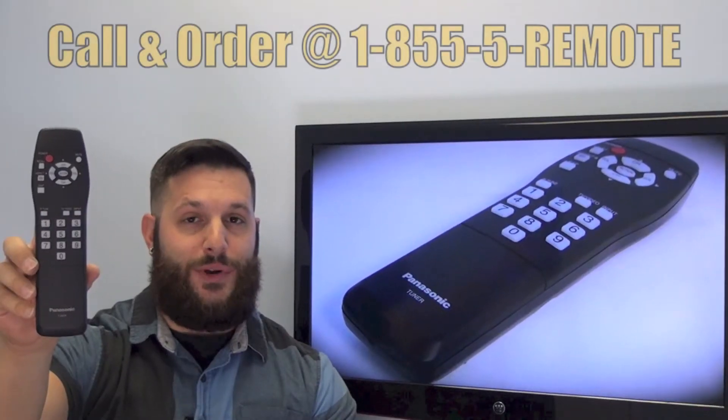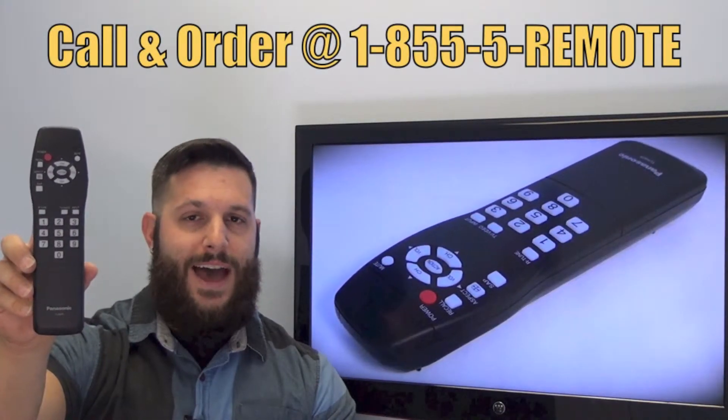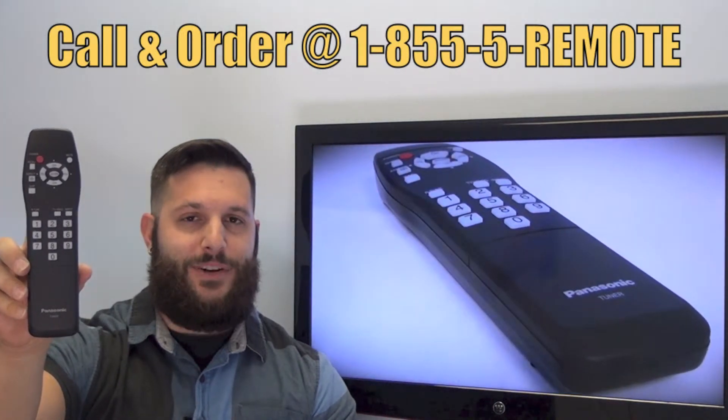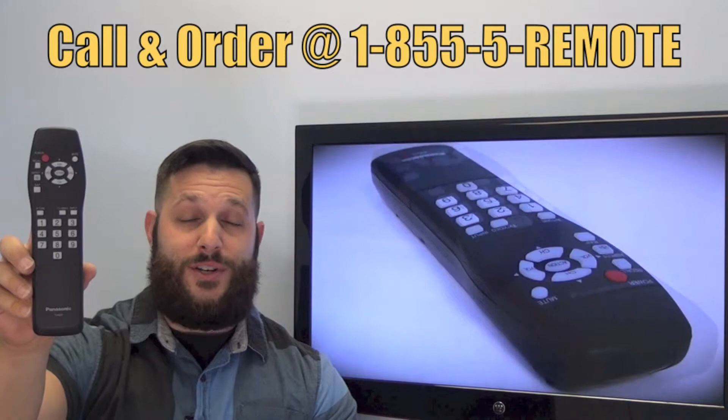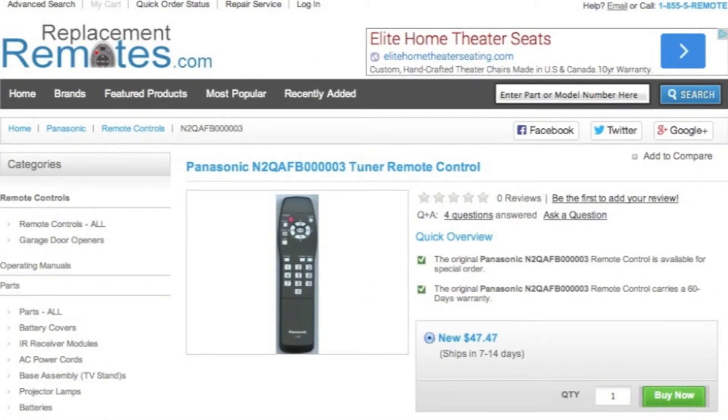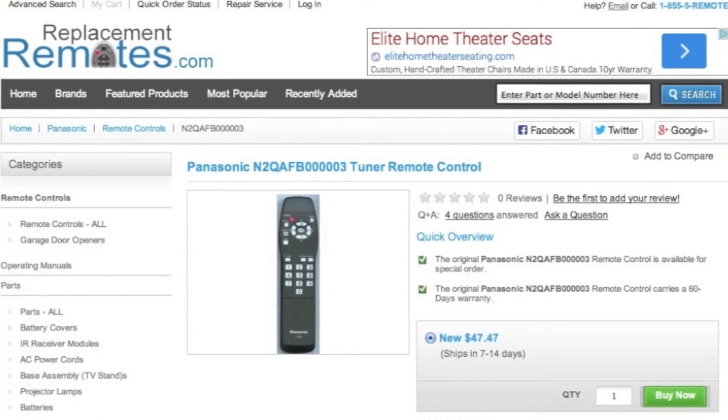If you have a question or would like to make the order by phone, give us a call toll free at 1-855-736-683 and our friendly staff will be glad to help you, or as always log on to our secured and trusted website. By clicking the link below this video I provided, hit the green buy it now button and we'll ship you this brand new Panasonic remote control.